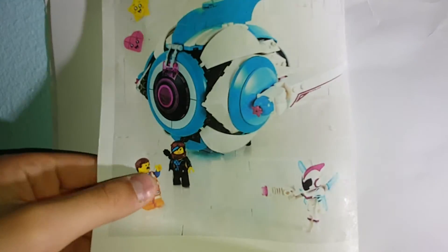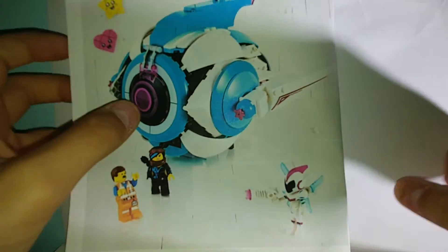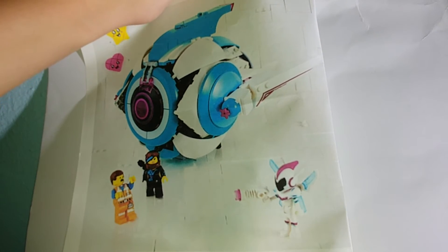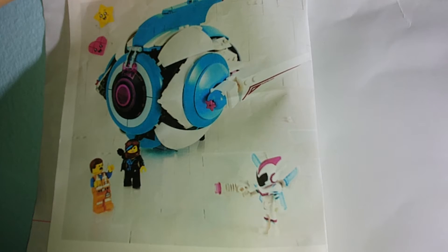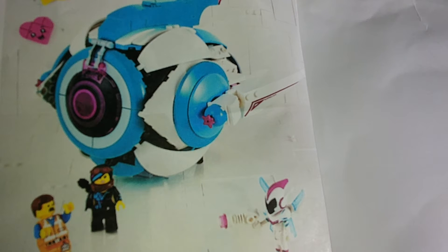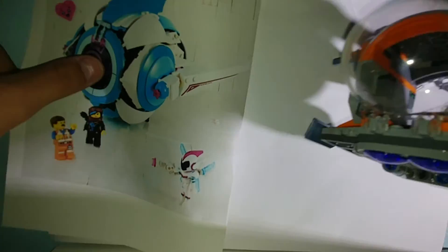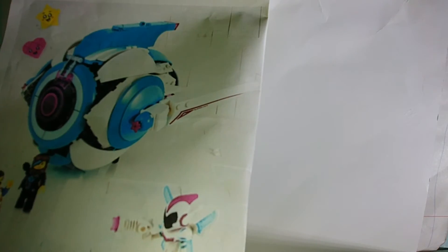Okay, this is the third and final LEGO Movie set in this video. This is, I think, the Sweet Mayhem something ship. People say this is going to be $70 — I highly, highly doubt that. This looks like a $40, maybe $50 vehicle. It sort of reminds me of the Guardians ship. Does it not remind you of the Infinity War Guardians ship? It's got that thing sticking out of the back, and it's got a sort of rounded thing with the cockpit.